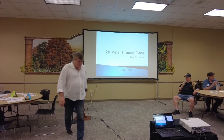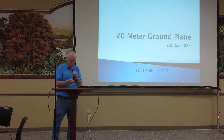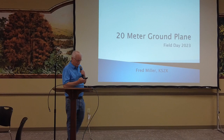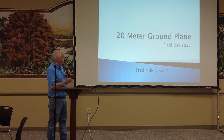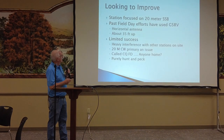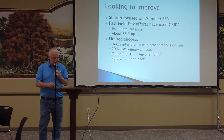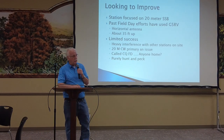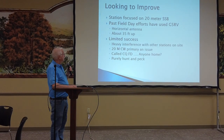Thank you very much. I had a great time and I like talking about this because it's not often that I have a plan that actually works out the way I intended. We were looking to improve upon what we were doing, in particular with the 20-meter station that I was running, and we just weren't having a lot of luck on the 20-meter single sideband.